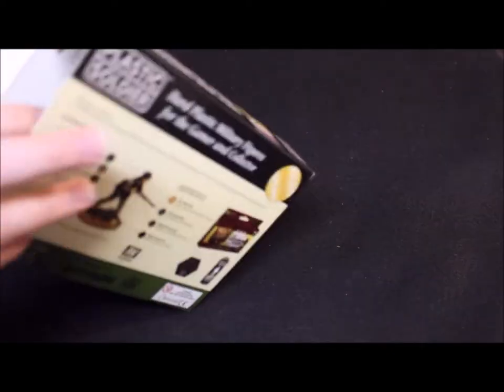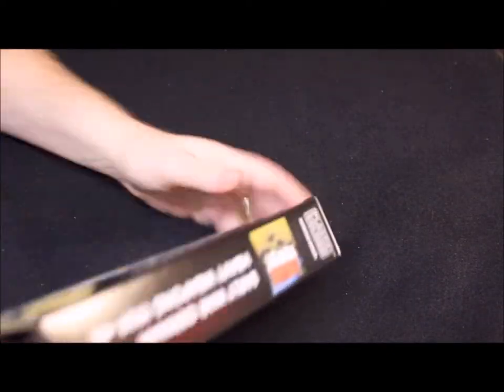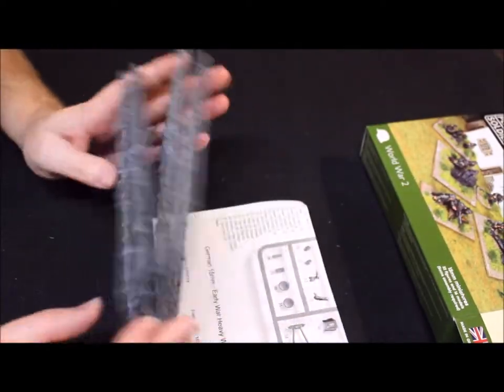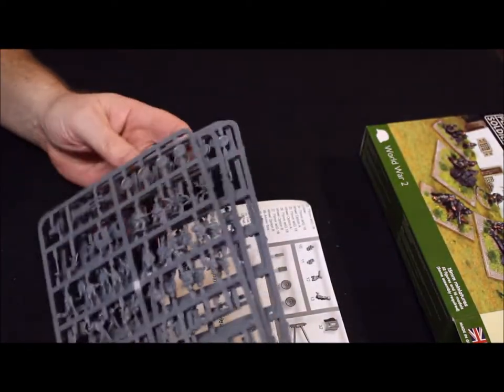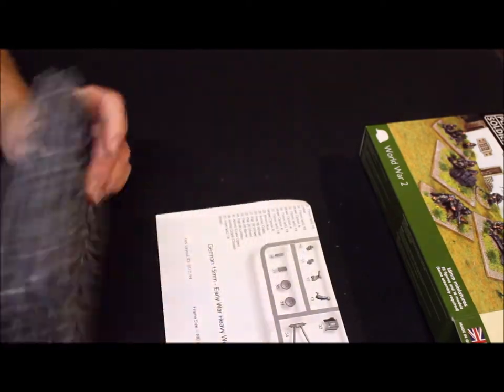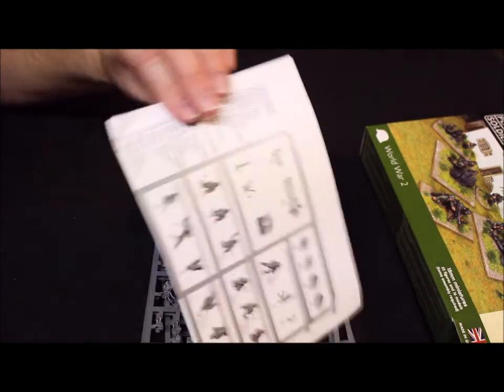Let me just crack open the box and see what we got here — first time I've ever looked in this thing. What we have here is four sprues, four different ones, and a sheet that tells you what's on the sprues.